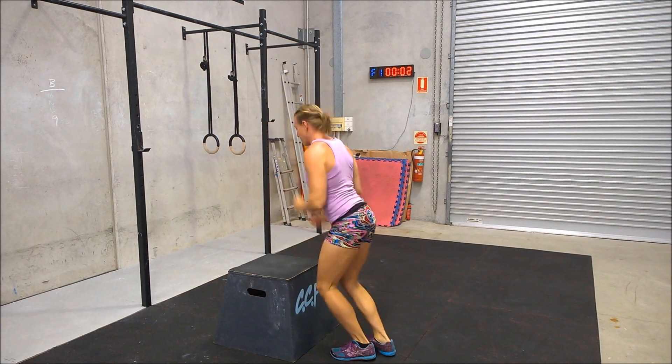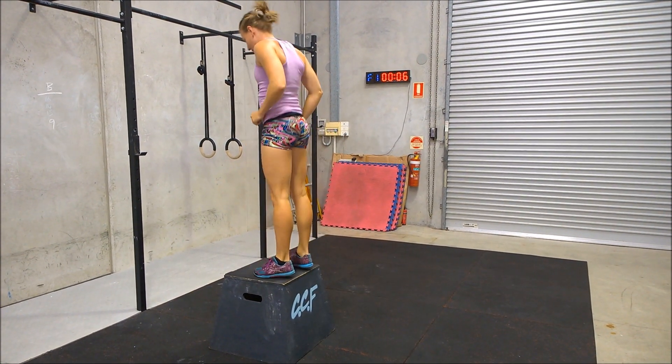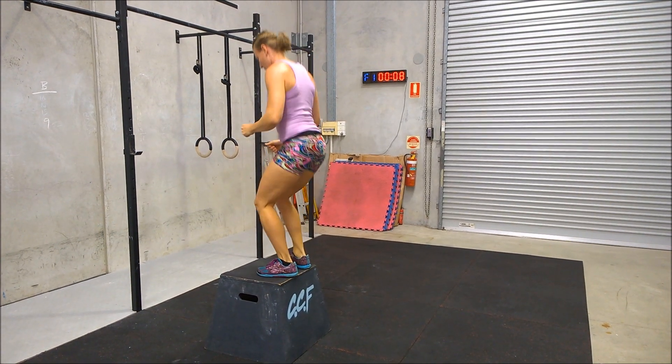So hopefully this helps and gets you thinking outside of the square a little bit, and good luck in the CrossFit Open this year.